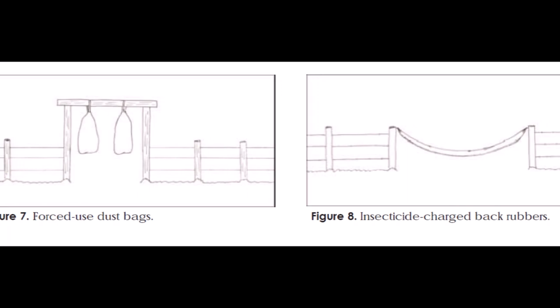Dust bags and rubs actually work well too — maybe even better than the ear tags. The catch is that you have to put them in a place where the animals are coming to water or mineral or something like that daily, or at least every other day or so. You have to keep a little maintenance up on them and keep the insecticide on them, but it applies the insecticide as the animal goes to water or mineral, and that really is a good way to control flies.